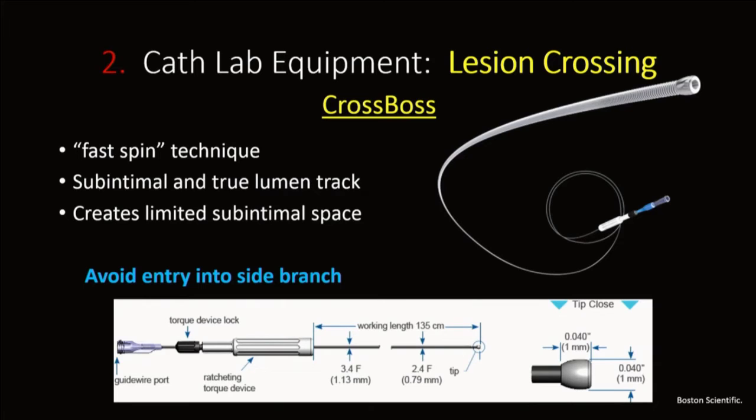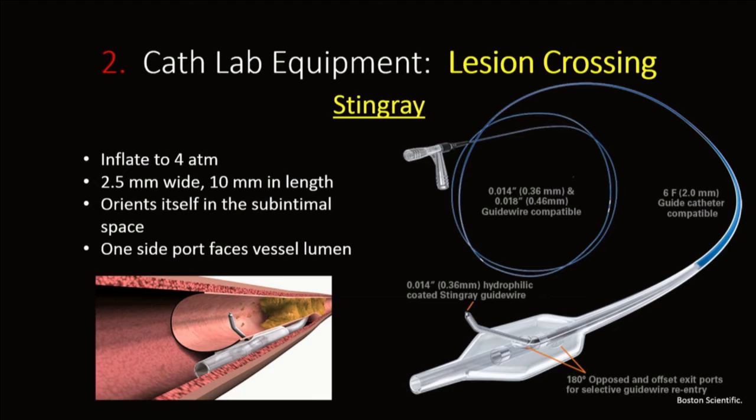The CrossBoss catheter is an important one to learn. It has a blunt tip that allows good control in crossing these lesions. You can subintimally track with this catheter, but also cross true lumen using a fast spin technique, as Dr. Lombardi demonstrated. The benefit is that it creates a very limited subintimal space, keeping it small so that when you reenter into true lumen using the Stingray catheter, it's compact. The Stingray balloon, when inflated to 4 atmospheres, orients itself in the subintimal space — 2.5 mm wide and 10 mm in length, with 180-degree opposing ports, one facing the lumen as your target for reentry.